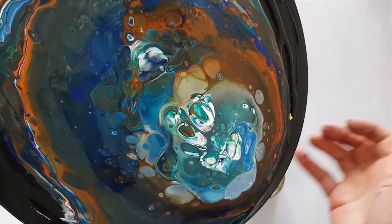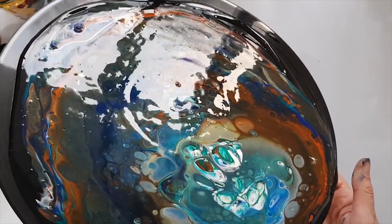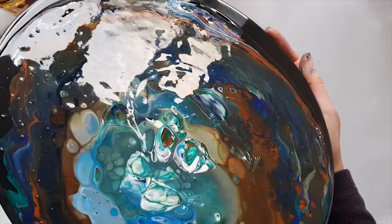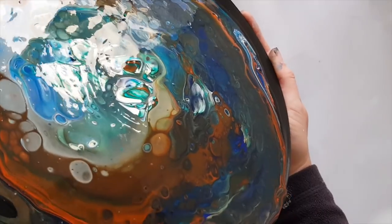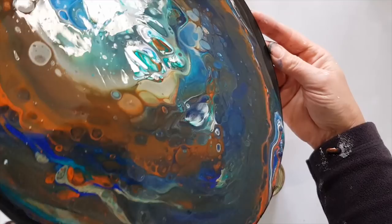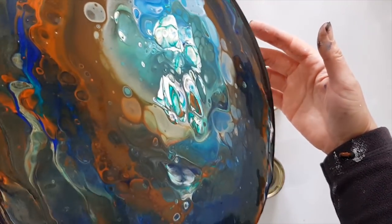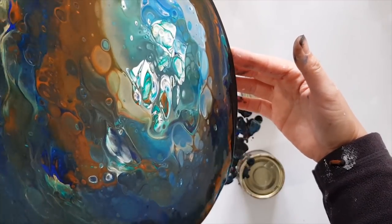I like the Viridian hue in those bits there, that's cool. The orange has mixed quite a bit with the blue and darkened quite considerably, but that's okay. I'm just allowing it to run off the sides so the whole record gets covered.